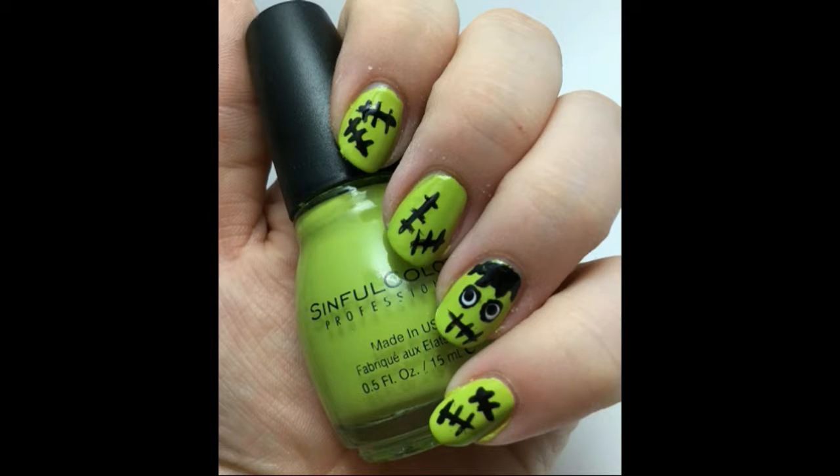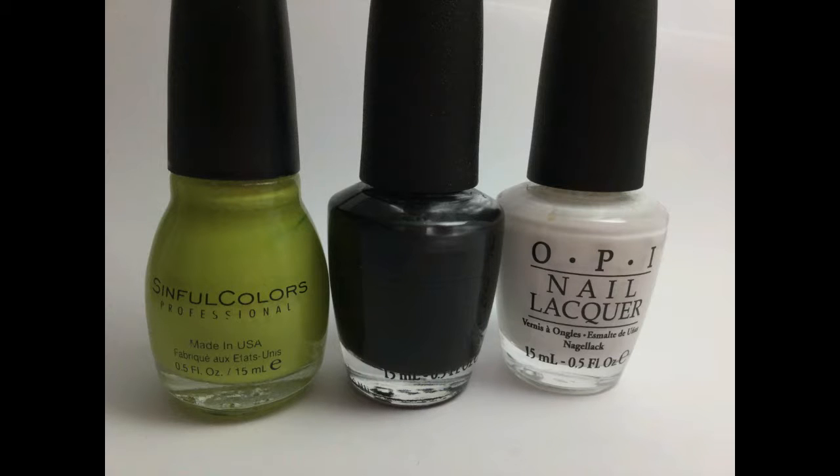Hi everyone, this is Melissa from Cute Nail Art, and today I'm going to show you how to get these cute Frankenstein nails for Halloween. To get this look, you'll need polishes in light green, black, and white.